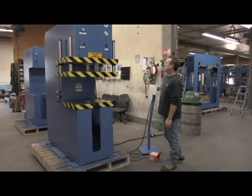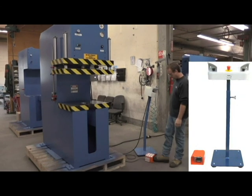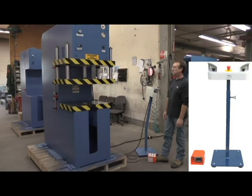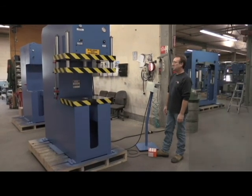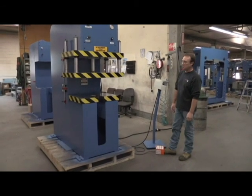It has dual control — your choice of using a movable pedestal complete with dual electric palm buttons and an extra emergency stop, or you can use the foot pedal independently. It's the operator's choice.